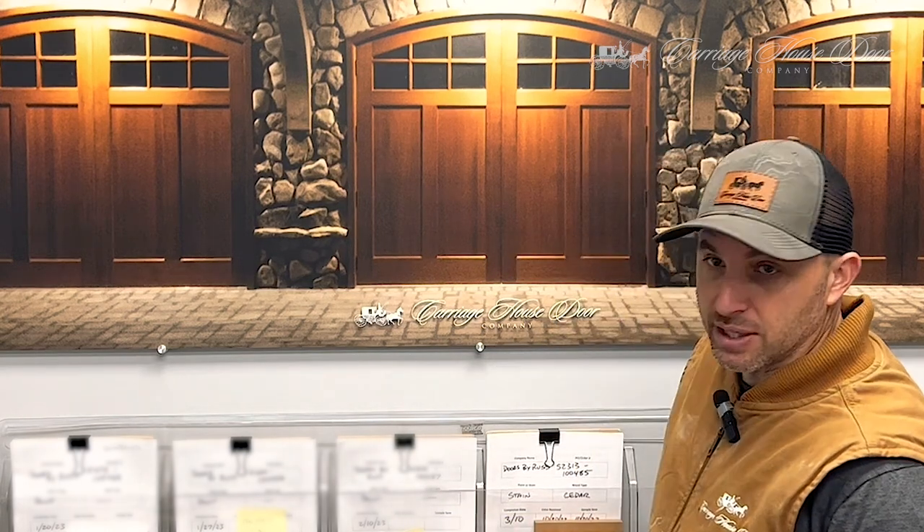Once we've received that sample — and it can be photos that you send in that we'll print out and try to provide a match from — that can get challenging because of the lost in translation with color in a photo versus an actual sample. So you'll send us in that sample piece or a photo.